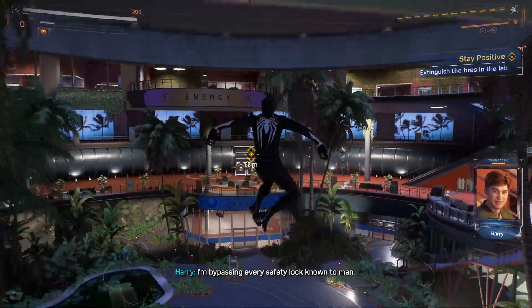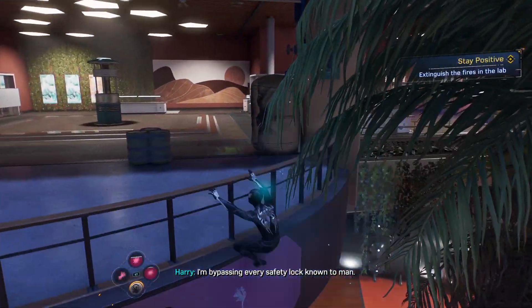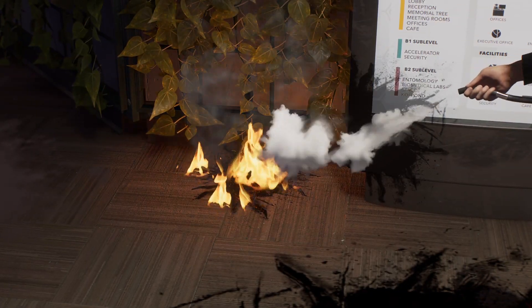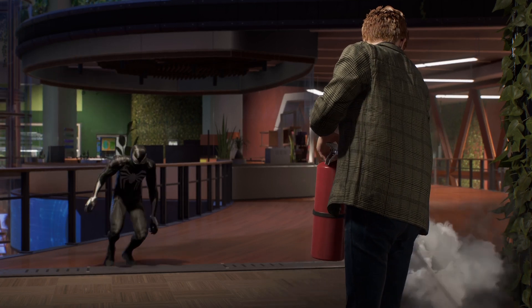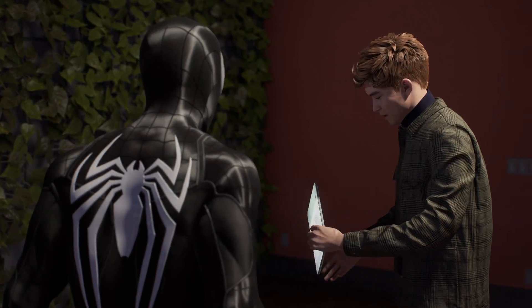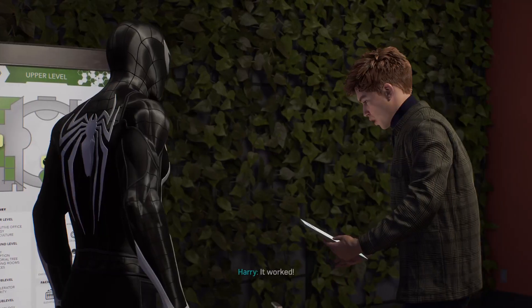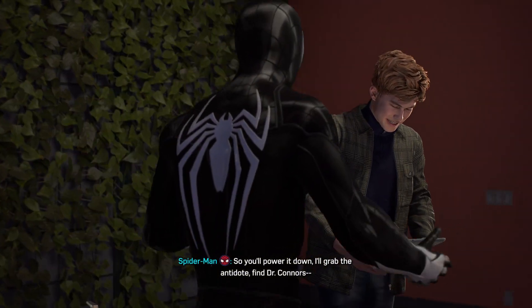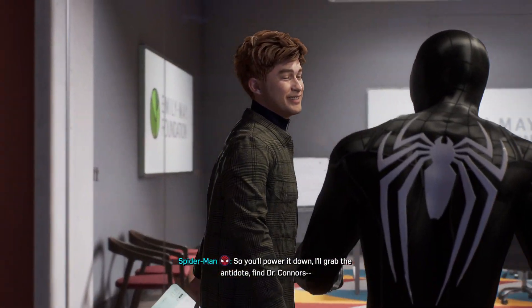How you doing, Harry? I'm bypassing every safety lock known to man. Living life on the edge. That's the last of them. It worked! So you'll power it down. I'll grab the antidote, find Dr. Connors.